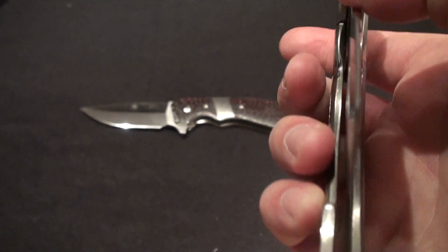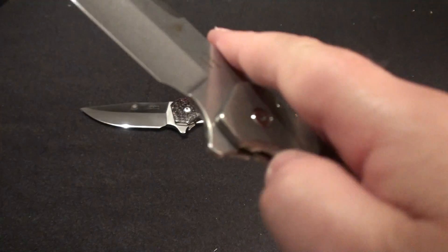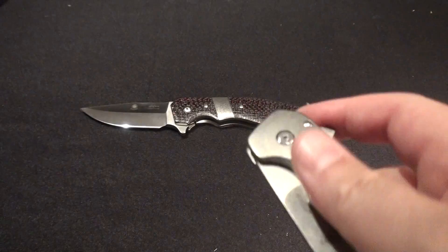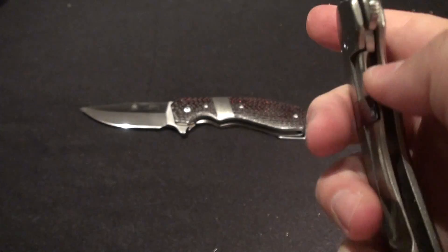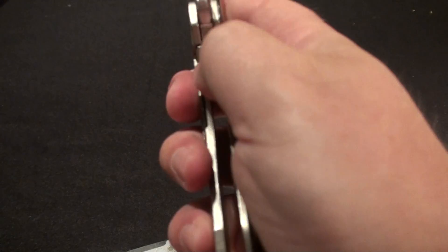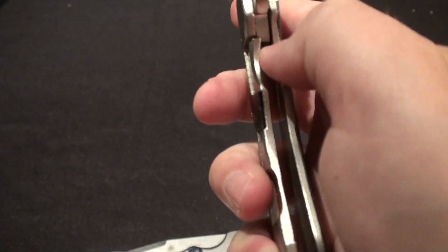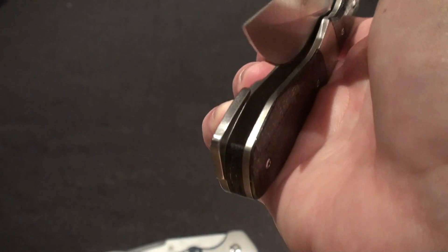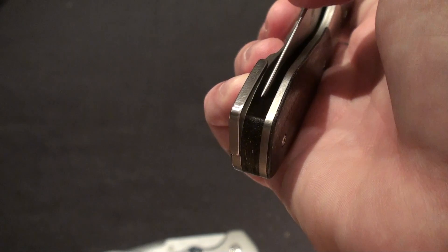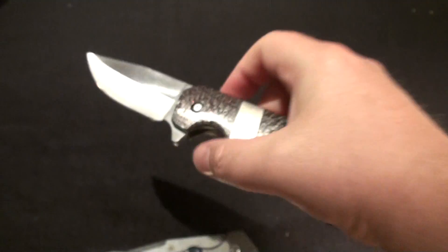And just a really great detent. Both of these — my other one has a phenomenal detent as well. But a really smooth, smooth knife. Drops right in. And that is a sick, sick detent on this one. You can hear it as it falls — just sucks it right in. Just two great pieces.